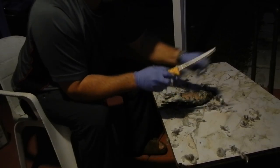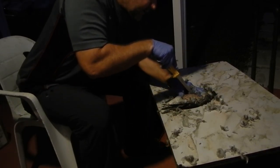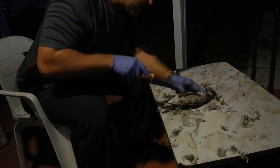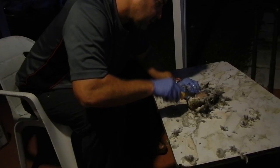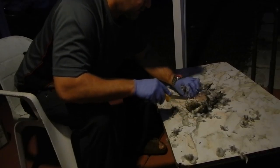Now we're going to go ahead and get our sharp fillet knife and we're going to pierce right here down the middle and come across, kind of like we do with a fish. Turn it around. You don't get a whole lot of meat from these small ducks but they're very delicious.